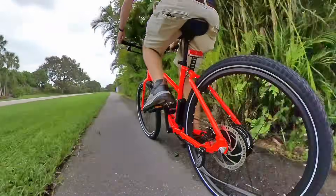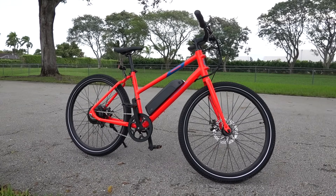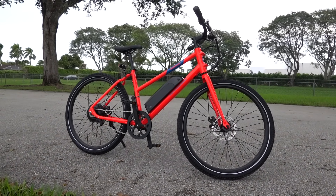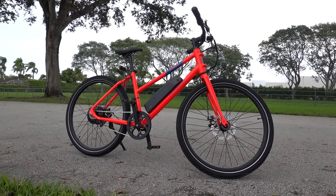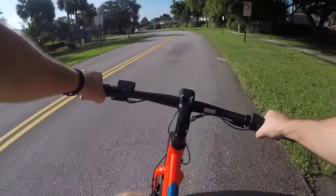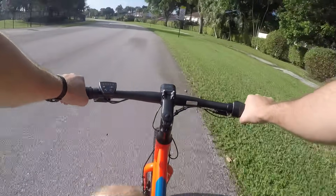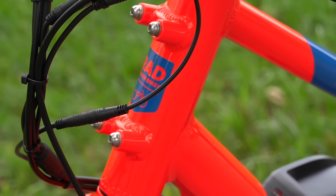Range is somewhere around 20 miles on throttle and 40 miles on pedal assist. The thing I love about the Rad Mission is that it distills an e-bike down into basically the only things you need, yet it still offers all the things that you love about Rad Power Bikes. So despite the low $1,095 price point, you still get a huge company with good customer support, quick shipping, a huge suite of accessories, and a large owner's community.